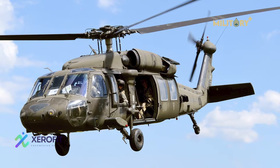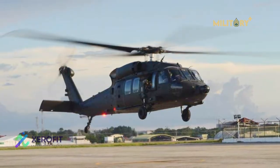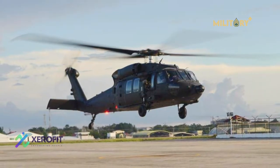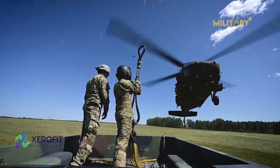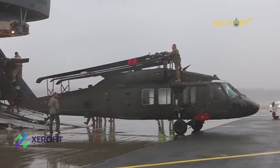More than 4,000 Black Hawk aircraft of all types are in service worldwide today. The U.S. Army is the largest operator with 2,135 H-60 designated aircraft. The same aircraft sold internationally direct from Sikorsky acquires the S-70 designation.